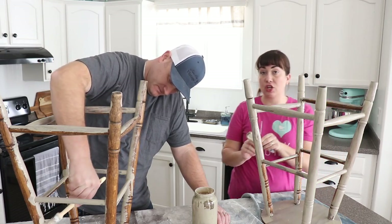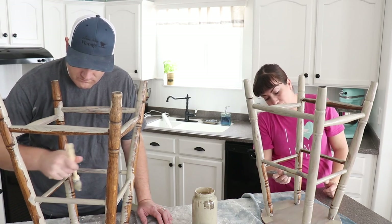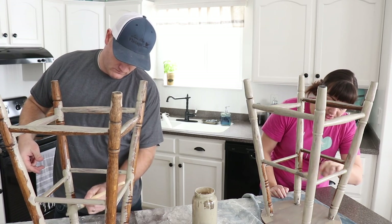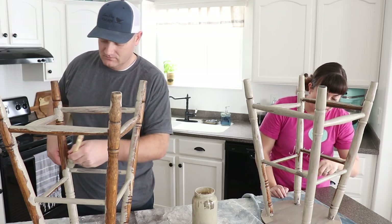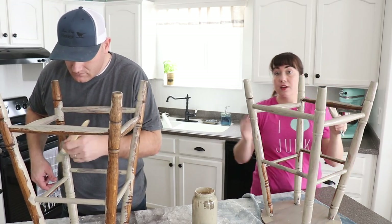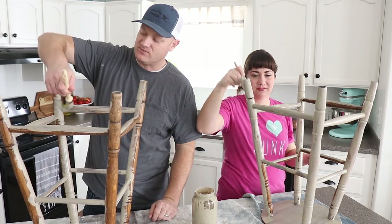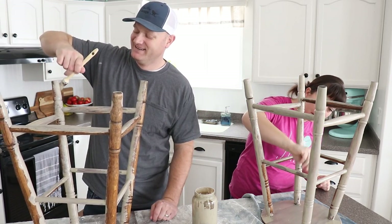Depending on how these chip is going to determine what we seal them with. If they're super chippy, I only ever use wax. If they're not super chippy, then sometimes I'll use Sweet Pickens Top Coat. Because if they're really chippy and you put a liquid top coat, it reactivates the milk paint and can uncontrollably chip — and that's one of those things I wish I'd known when I first got started.